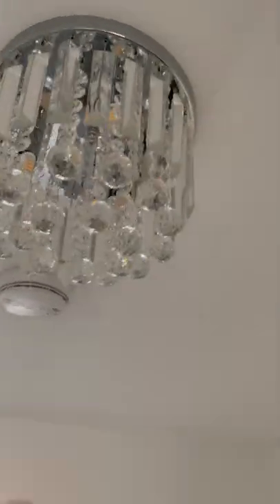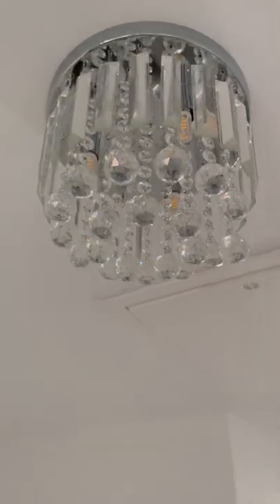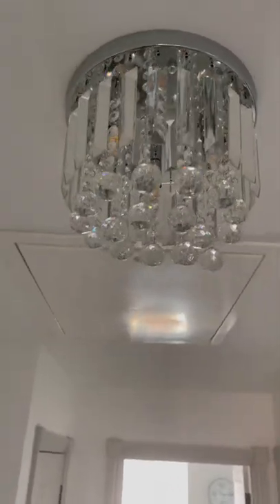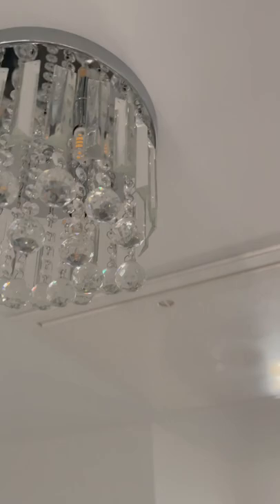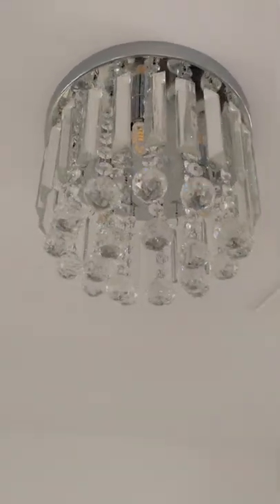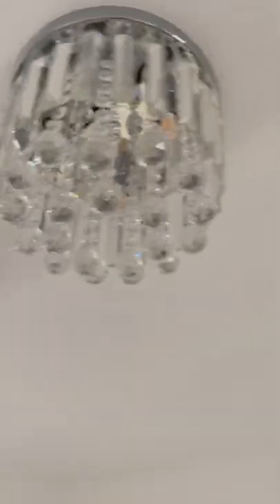Just installed this really beautiful silver light with crystal pieces — each piece does have to be put on one by one, but if you do it slowly you'll have no problems. There were white gloves in the box, which is great for stopping fingermarks. You can see it's got three little bulbs in there — it is so cute.